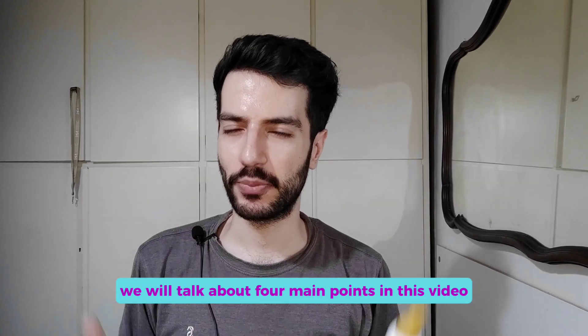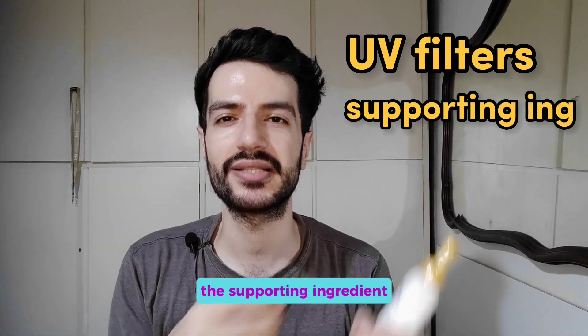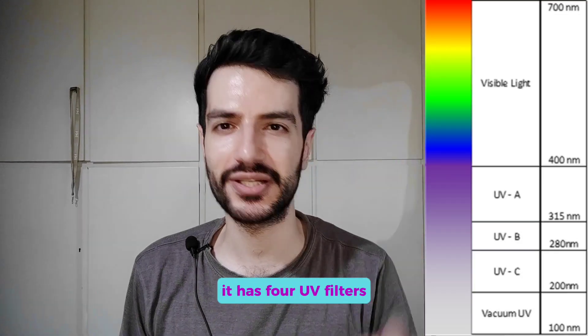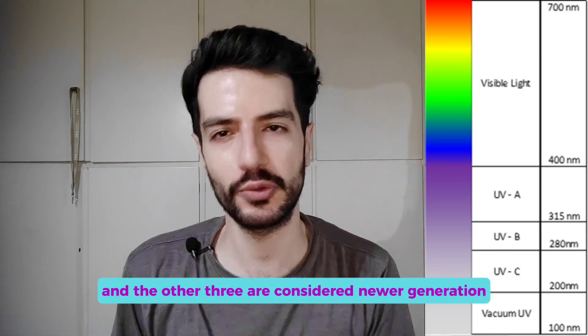We will talk about four main points in this video: the UV filters, the supporting ingredients, technologies used, and the feel. Starting with the UV filters — it has four UV filters. One is old generation and the other three are considered newer generation.